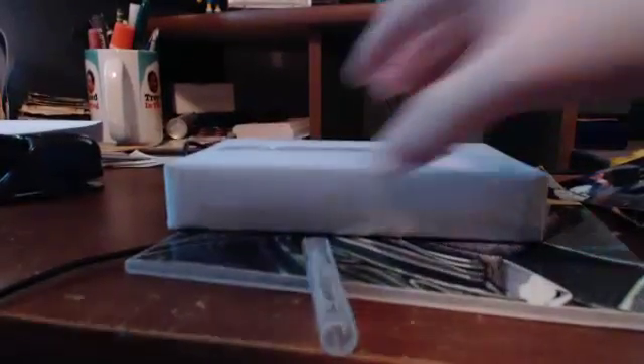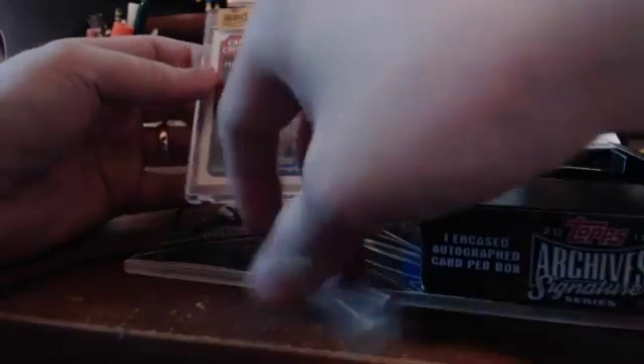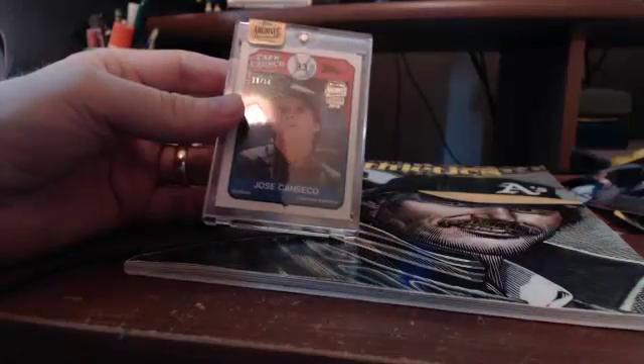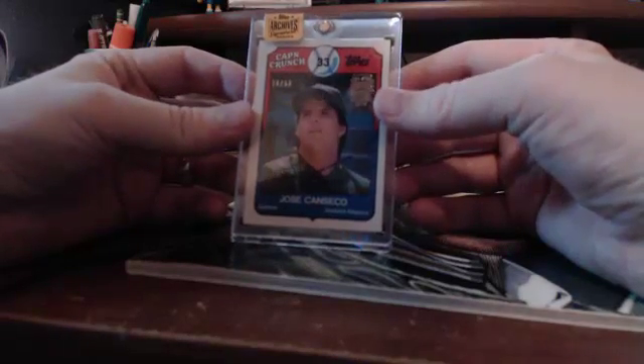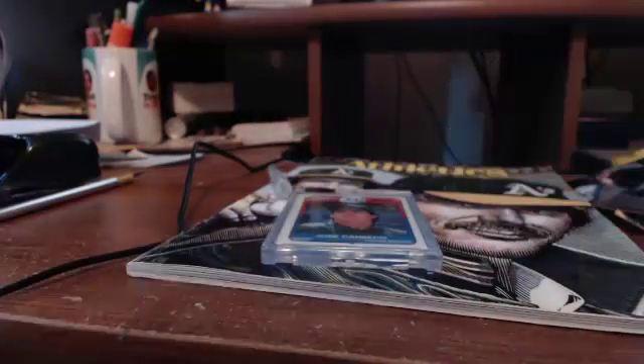Last but not least, we have a box. It is in an archives box, so I'm going to guess it is an archives card. I'm a sucker for these food issue archive buybacks, and I'm sure you've probably heard me ranting about these earlier. Let me actually show you a difference — so hold it right there, let me get one.